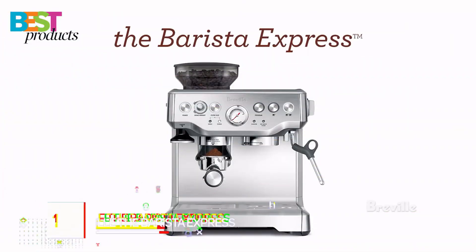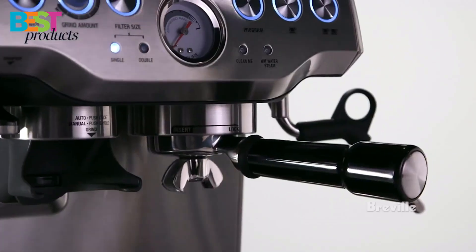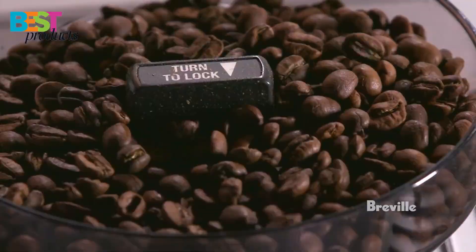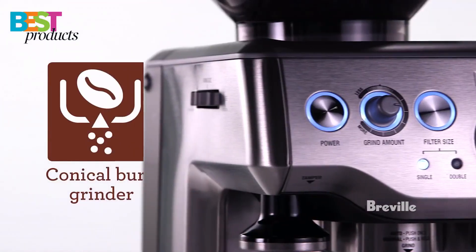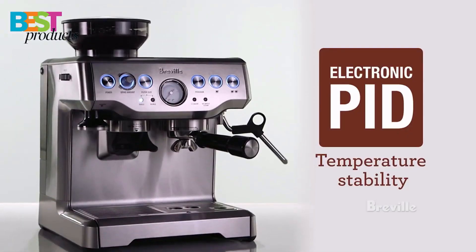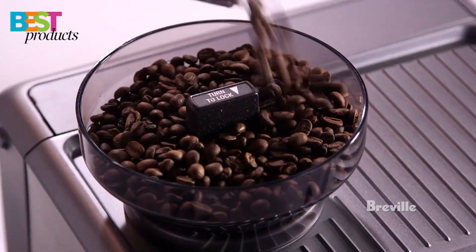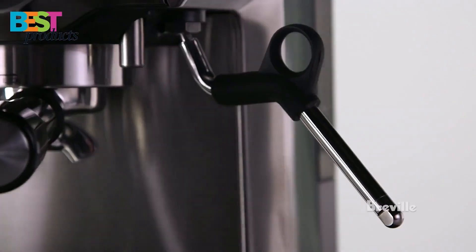Number 1: Breville the Barista Express. The Breville Barista Express is a high-end coffee machine that will make your coffee drinking experience even more enjoyable. With its integrated precision conical burr grinder, the Breville grinds on demand to deliver the right amount of freshly ground coffee directly into the portafilter for your preferred taste with any roast of bean.